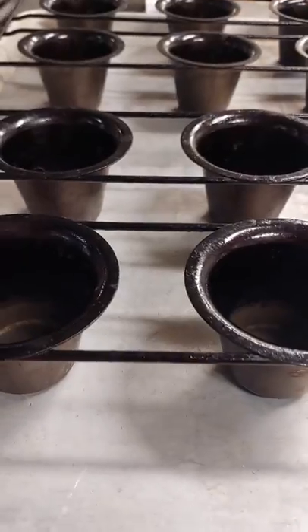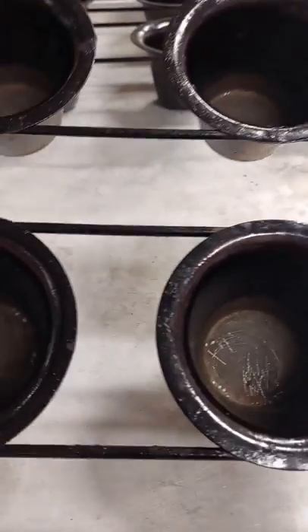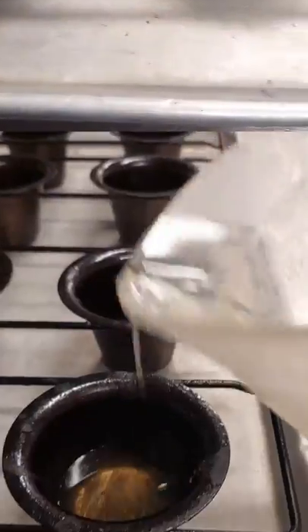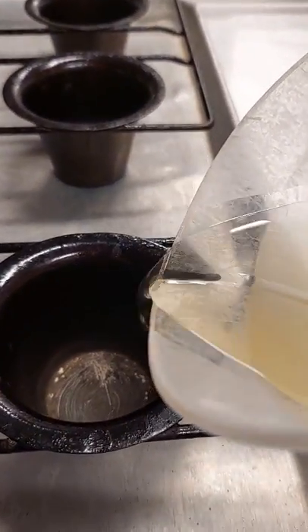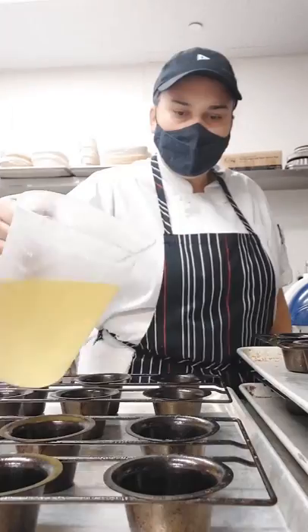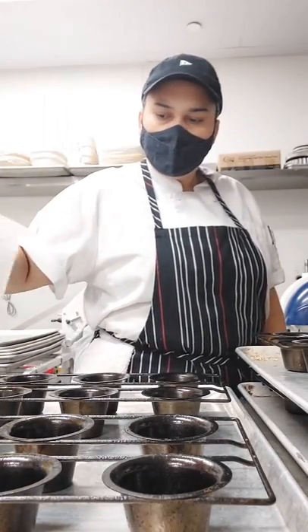First of all, you need to set up the molds. I'm going to use molds like for cupcakes, but you can use other molds. I'm going to put some oil inside — you don't need too much. Today I'm using canola oil, but usually I use beef tallow.